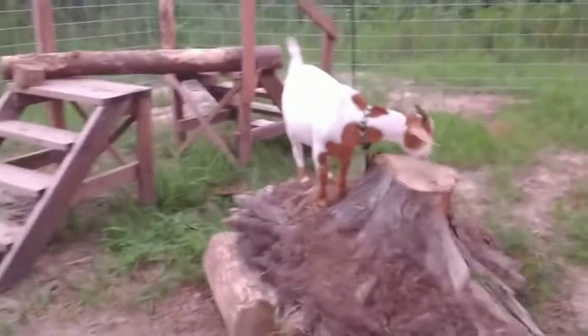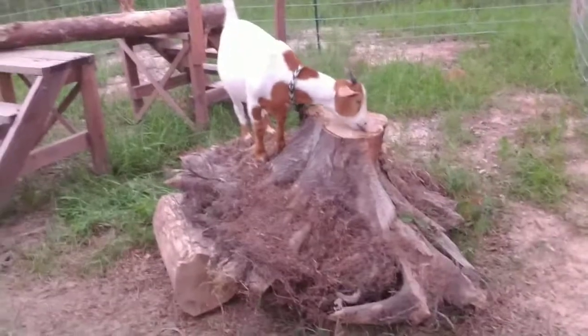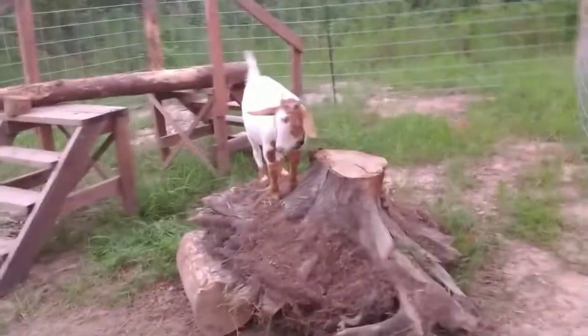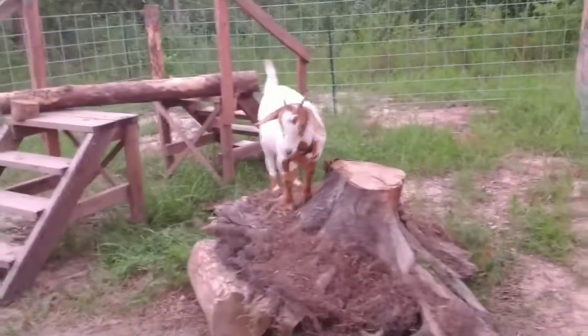Hey, how did she get up? She's always escaping. I'm making a little more stuff for them to play with so they can have more fun in here. Took them out for a walk today — I did not record — but they had fun though.